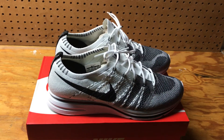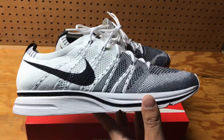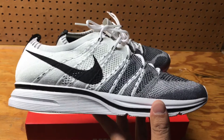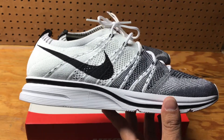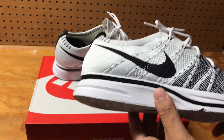The Nike Flyknit Trainers — I like them a lot, I think they're pretty dope as far as the look. When they first released, they're also known as the Ye Knits because Kanye wore them, and that was it — the hype of them really went up.